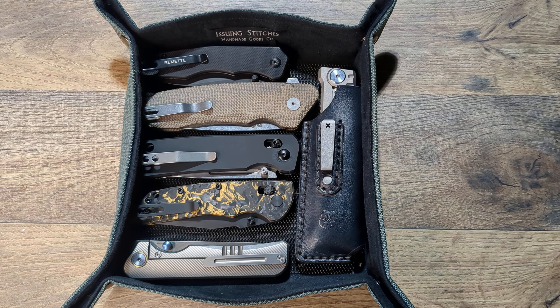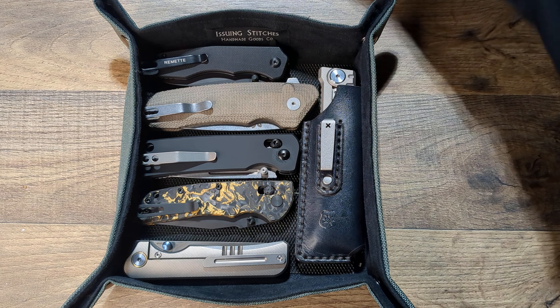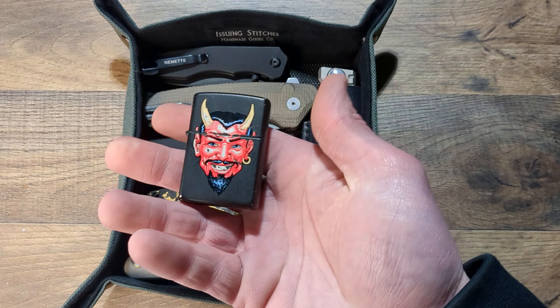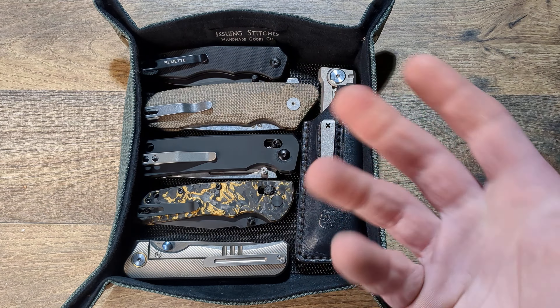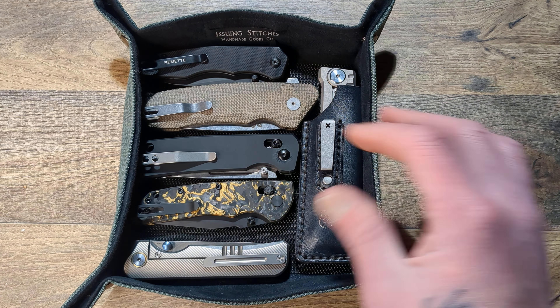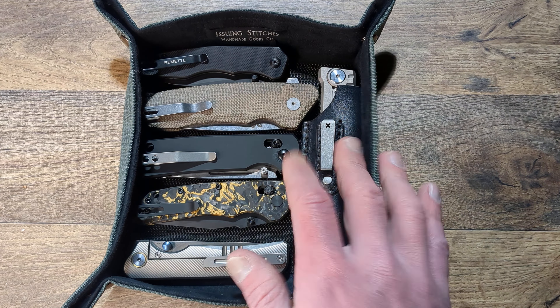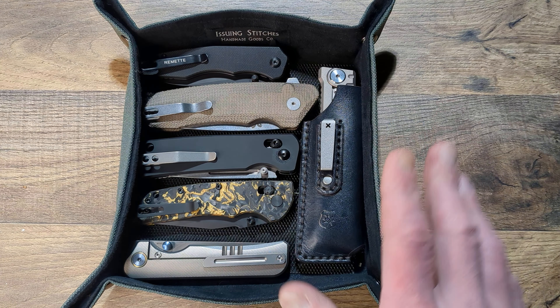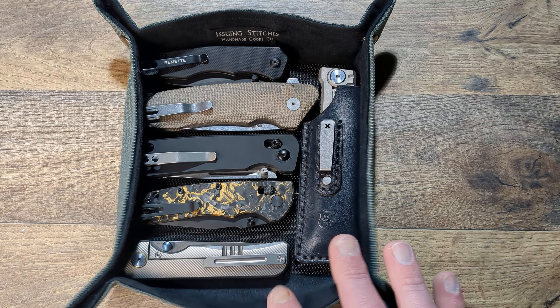What I normally keep in these valet trays is like my knick-knack EDC items. I keep these in my room. I keep things like mini pry bars, little lighters, mini multi-tools, and stuff like that. Stuff that's smaller and easily found in these trays. I have one other one, but this has quickly become my favorite one.